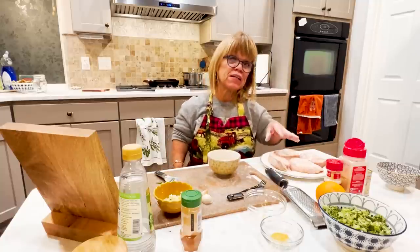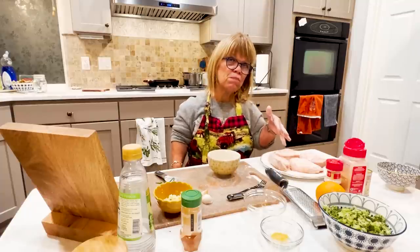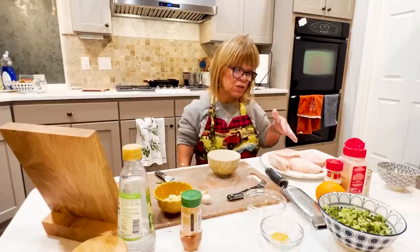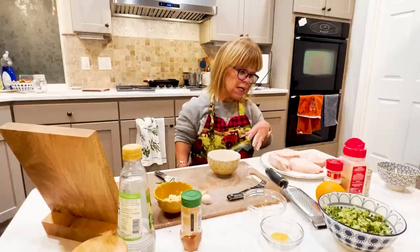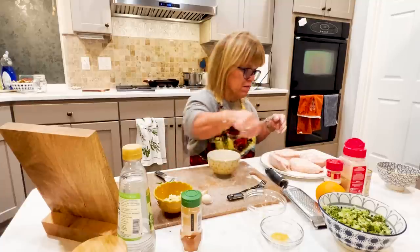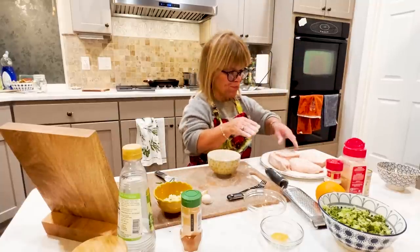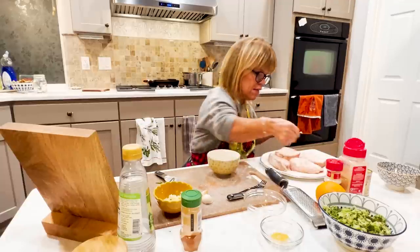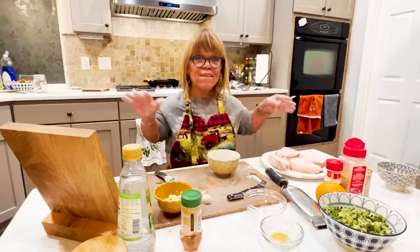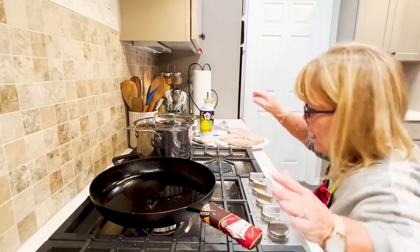Because of the thickness of these chops you can pound them out a little bit more if you'd like so they don't take as long to cook all the way through. I chose not to do that — probably should have. Anyway, the oil in my pan looks hot enough. I have it on about medium high.